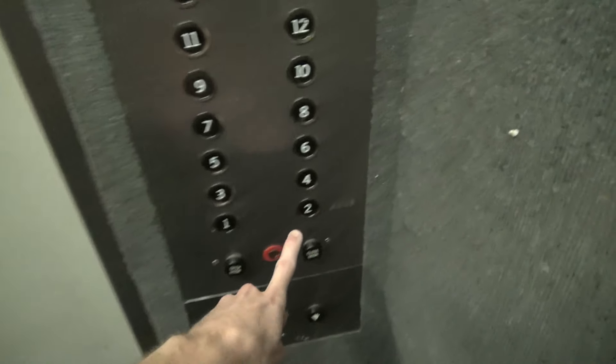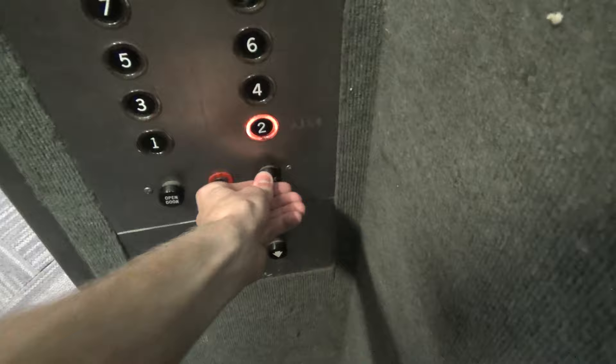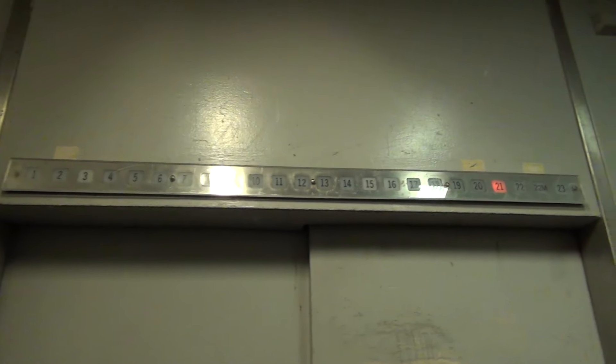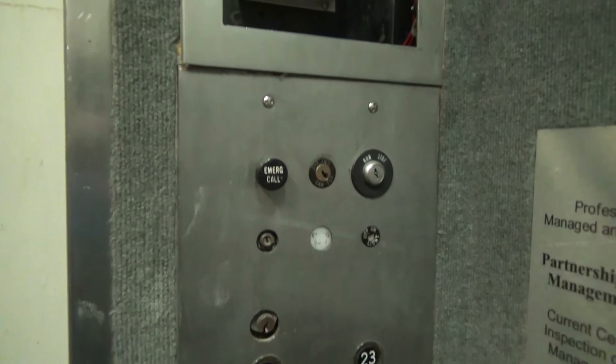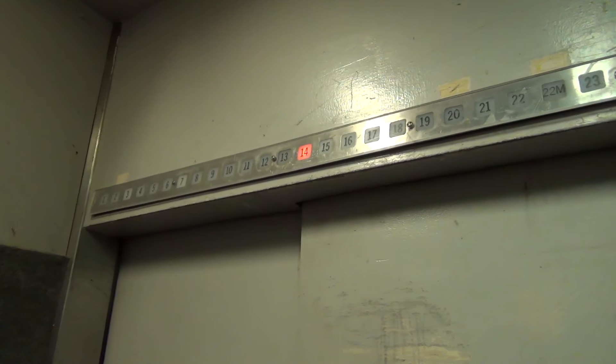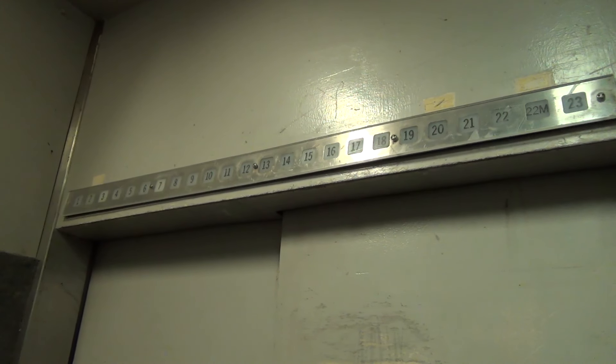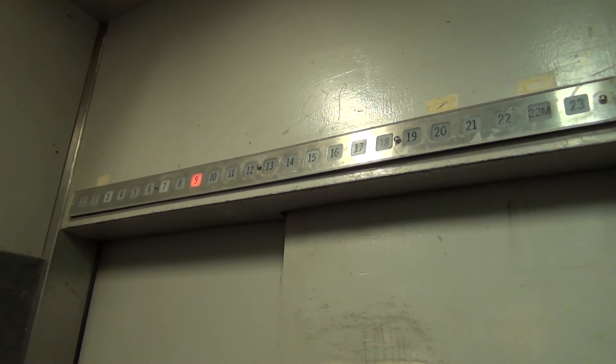We're at 23, going down. We've got a piece of acrylic on the top of the indicator to protect it. It's an Otis.